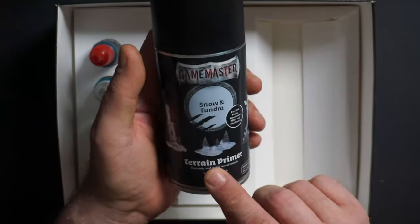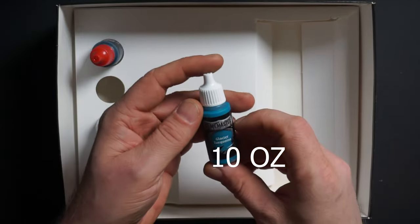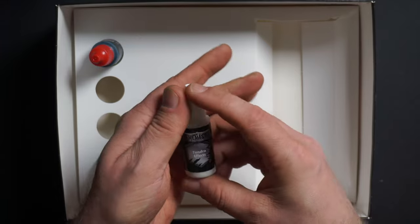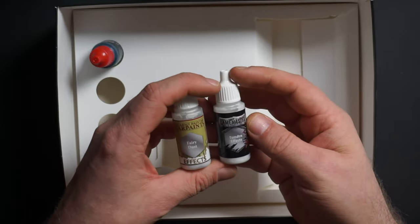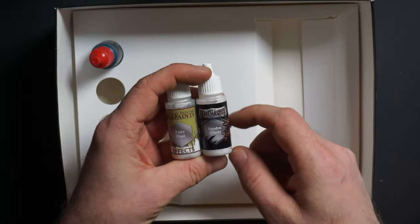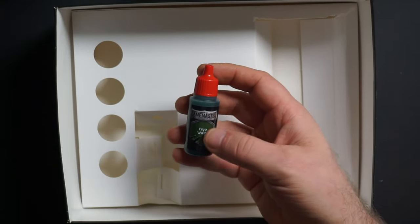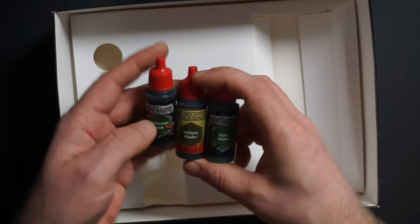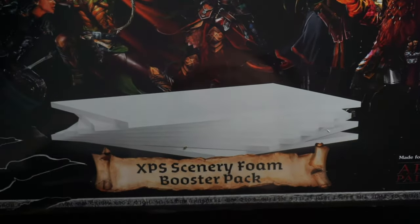We have the terrain primer — this is water-based so it won't melt your foam — and there's 300 milliliters, quite heavy. Then we have the Glacier Turquoise. I don't think I have this color but it should be the Hydra Turquoise equivalent. The Tundra Effect — I think the equivalent is Fairy Dust, and this can make any color metallic. I never tried putting it on top of white but I think it will be a cool effect for snow. Then we have the Ice Wash, which should be the equivalent to the Luton, and last we have the Cryo Wash, which should be the green tone or military shader. This is the total content of the package — there's no foam with it, so you'll need to get one of the XPS Scenery Foam booster packs. There's a lot of foam there, enough to make a full terrain. So let's start the build.